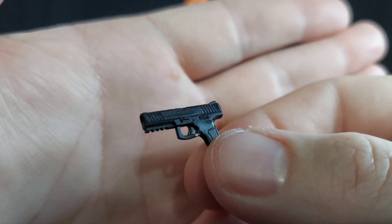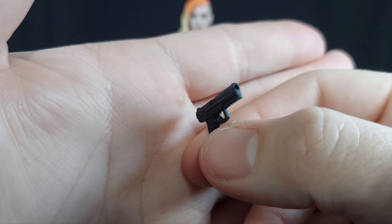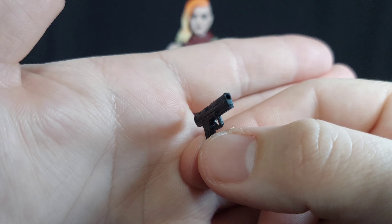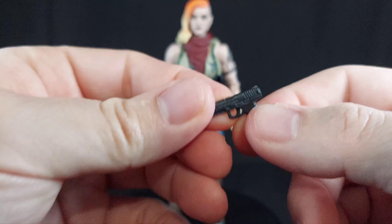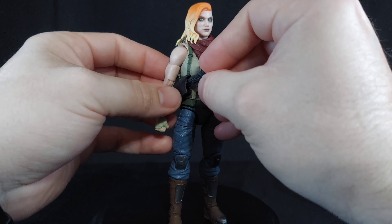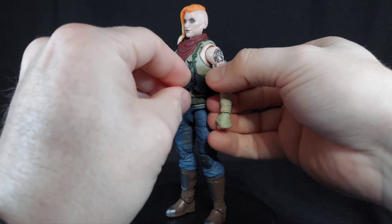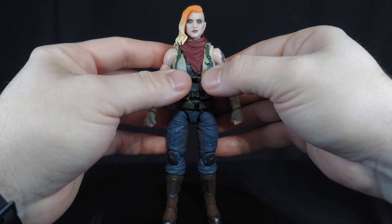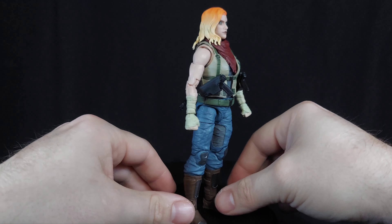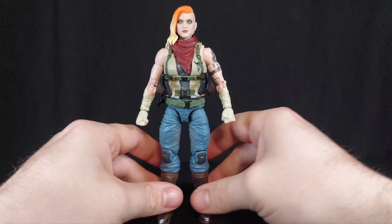First off, she has two handguns. What I'm surprised about handling all these Valiverse accessories and weapons — they're not gummy. They're solid as shit. This is hard plastic, this is wonderful. They fit right into her holsters. She also has this neck wrap that you put on by popping off her head, and it sits pretty well, honestly. I'm pro neck wrap.